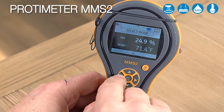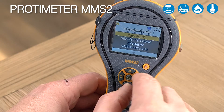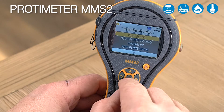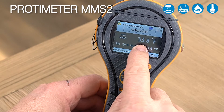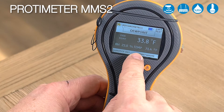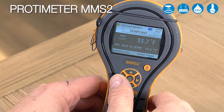The MMS2 will take a variety of different sensors including our hygristic and extended quick stick. Now we'll go back to the main menu and go down to our psychrometric mode. Here you'll see a secondary menu and you can choose whichever psychrometric measurement you want. Let's choose dew point — here we can see the dew point displayed in the large number, but it also displays relative humidity and temperature below, along with the serial number of the sensor used.